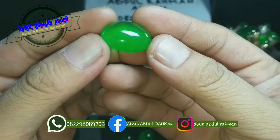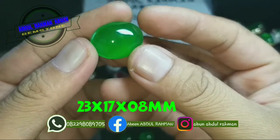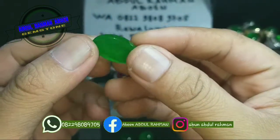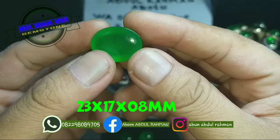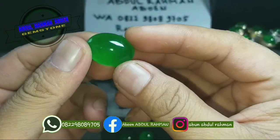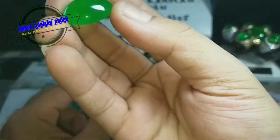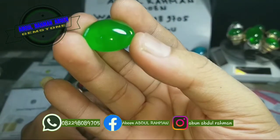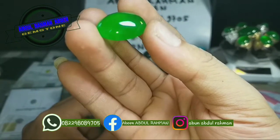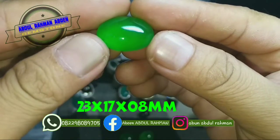Kita lihat fisiknya — ini tipe C. Giyoknya main bos, di bawahnya juga. Tidak ada sompel, tidak ada krek, tidak ada seperti tali air yang memisahkan serat. Ajib! Giyoknya juga bermain. Untuk yang ini harga 1 juta — Anda sudah bisa mengantongi batu natural giyok burma tipe C.